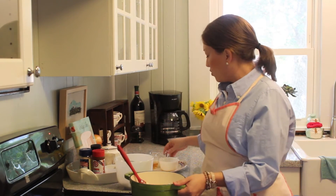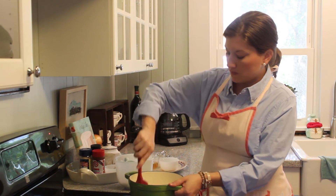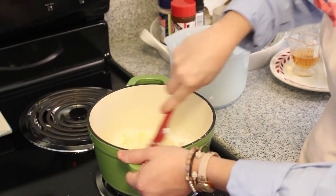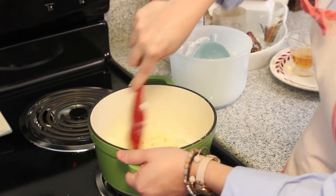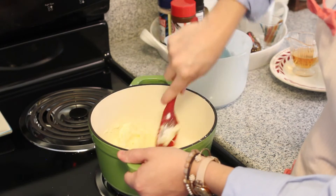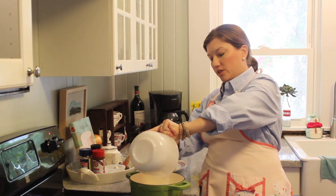I'm going to go ahead and add a little more of the heavy whipping cream. Right now I've got the burner on very low heat, because you really want to take your time with this. If you try to rush it, you definitely run the risk of burning your sauce. Go ahead and add the rest of the powdered sugar.